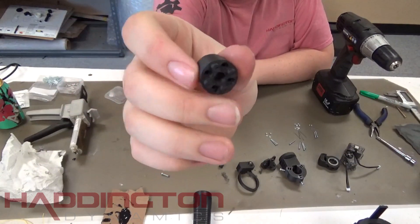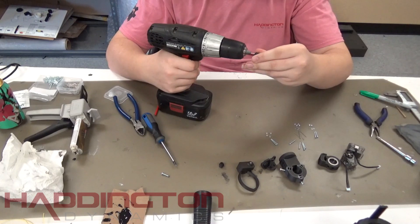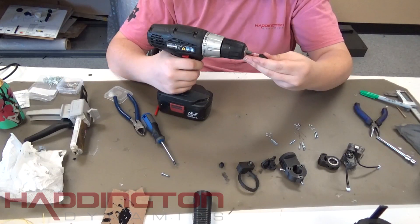Next, we will prepare the roll driver. Start by taking a sewing pin and cutting off the head of it. We will be using this with a drill to ream the holes for the other pins in the roll driver. The nubs on top of the roll driver have holes where they should fit perfectly, but they may need to be reamed.